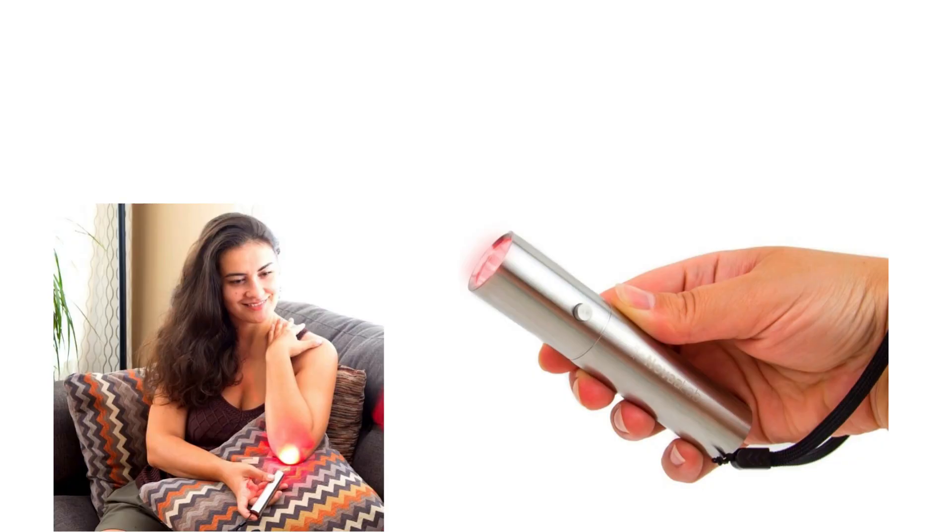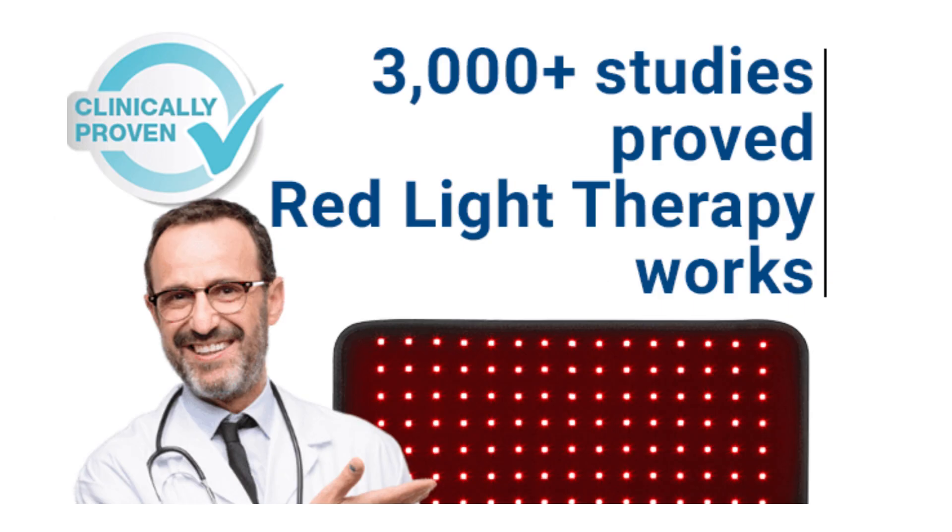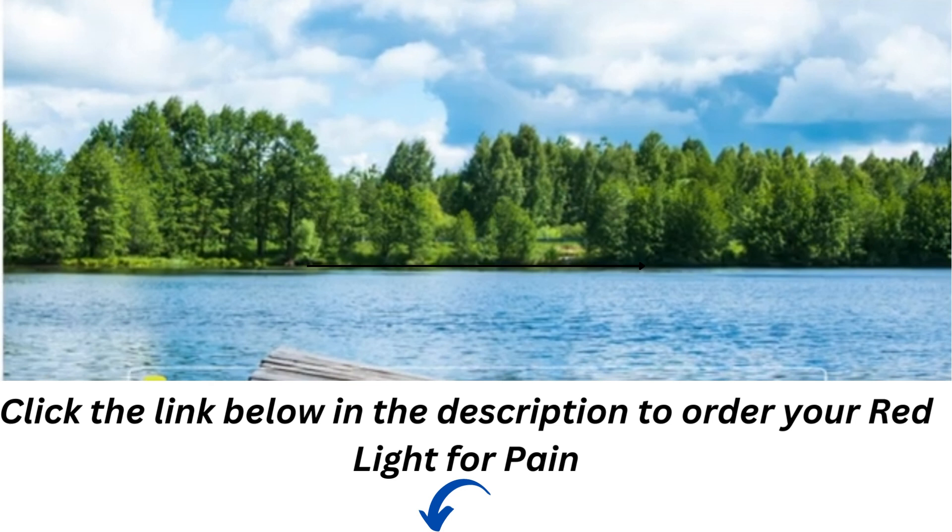You should notice a difference in your pain within four weeks. Look at this device here that I've put up for you to see. It works — it's clinically proven to work. And there are links to that device below this video.